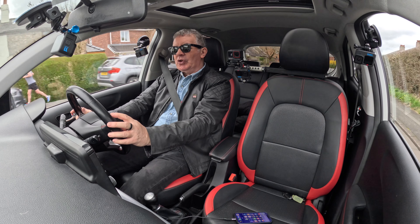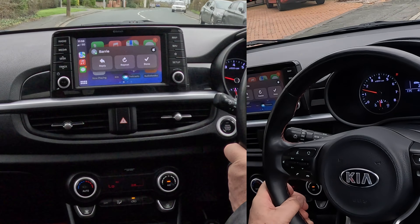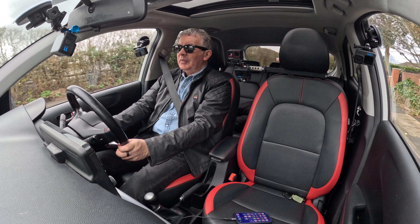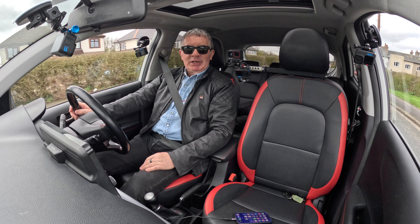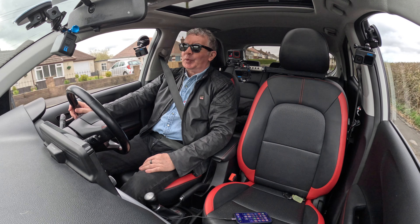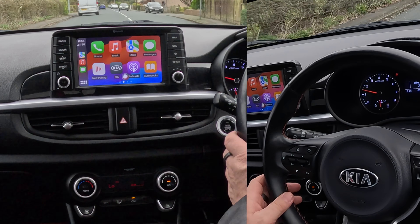You've got the radio function, you've got everything — it's fantastic, such an easy system to use. And you don't have to take your hands off the steering wheel. Press the voice activation button for two seconds: 'Navigate to Manchester Airport.' Getting directions to Manchester Airport. There's a button — press it and it'll say go, or leave it and it will automatically set off. You don't have to take your hands off the steering wheel.